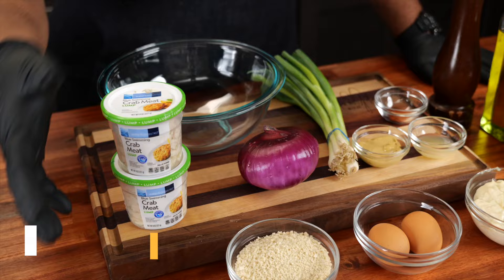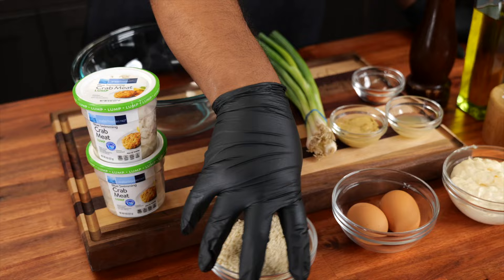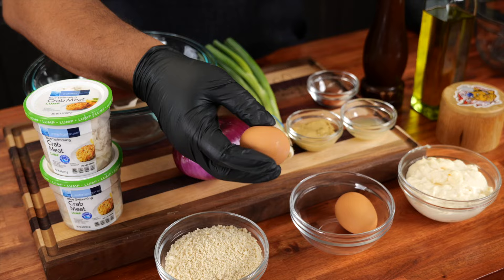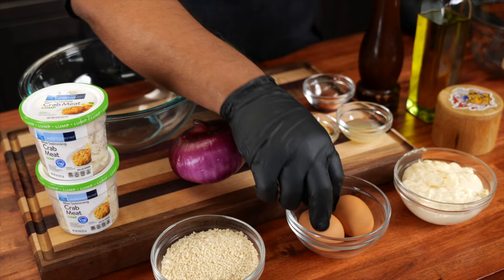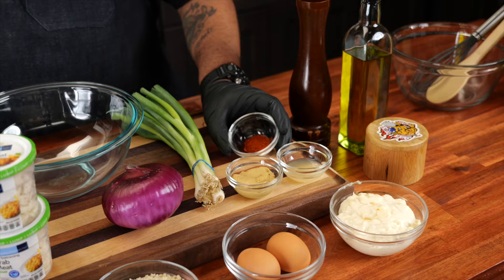Today we're making southern crab beignets. Not a whole lot of ingredients for the end result — this is fire, folks. We got crab meat, panko bread crumbs, eggs. When you say beignets and crab you start thinking down south, Louisiana, so why not use hen eggs. We got mayo, lemon juice, and Dijon — I thought I had some creole mustard, that's what I always make them with, but Dijon is a great substitution.